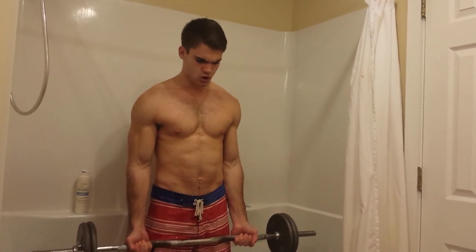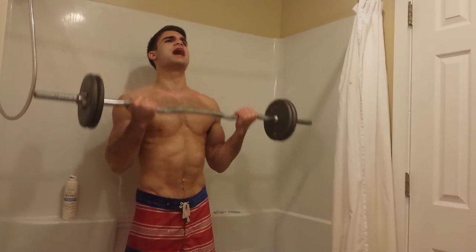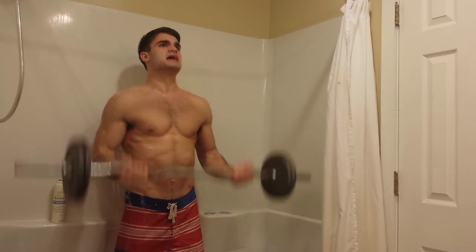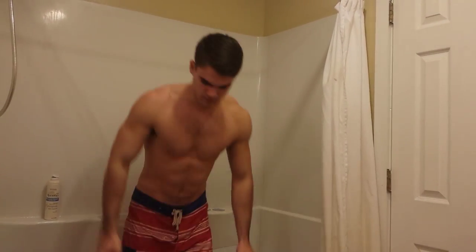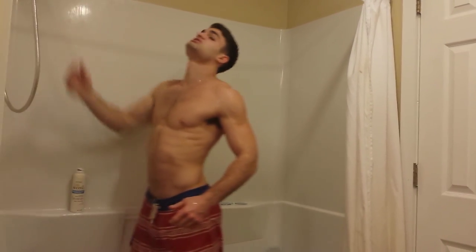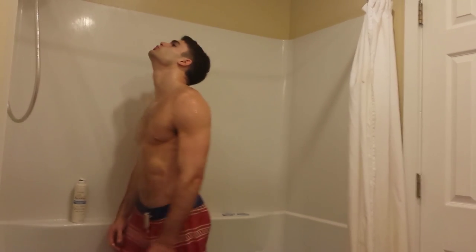Ready? One, two, three, four, five, six — hey, halfway there. Eight, nine, ten, eleven, twelve. Alright, so this is set number one. First workout right there.